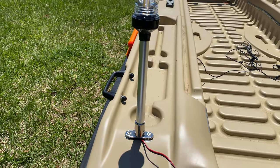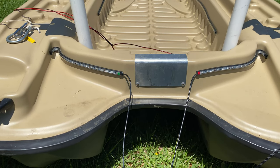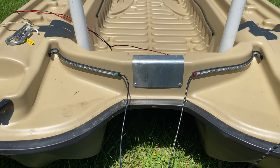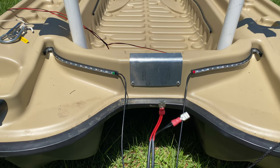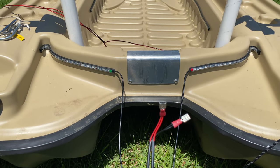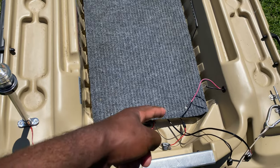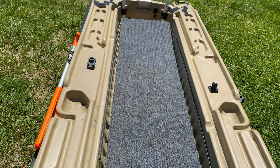These are my navigation lights — you can see which side is red and which is green. They have adhesive on the back as well, and I connected them together so I just hook them up to my battery and they come on. When I put my floor in and cover up all the wires, my battery sits back here, so everything is hooked up with all the wires underneath the floor.